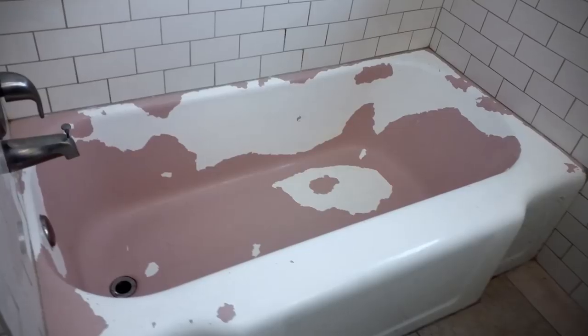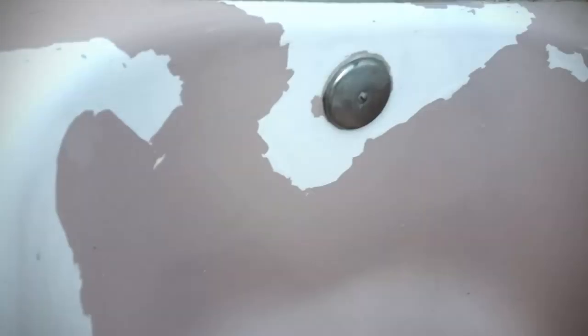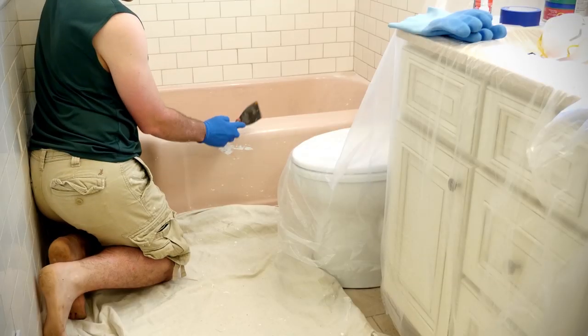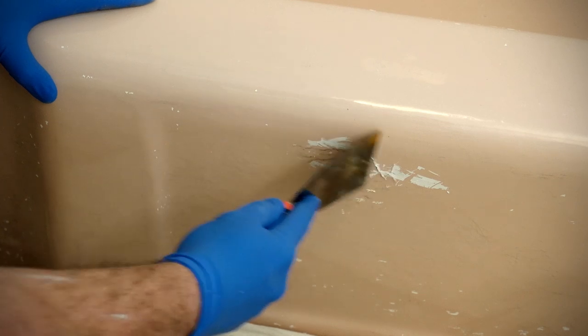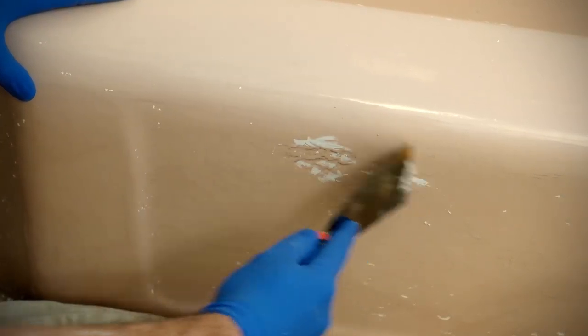If your tub has a previous coat of paint, then prep starts with scraping away old, chipping and peeling paint. This will take some time and some elbow grease, but it's important for the new paint to go directly onto the tub surface, not the old paint.